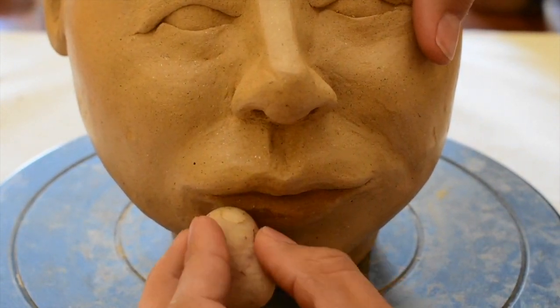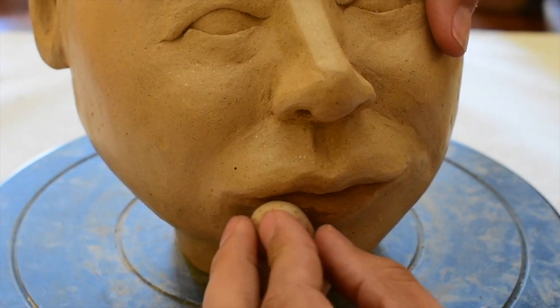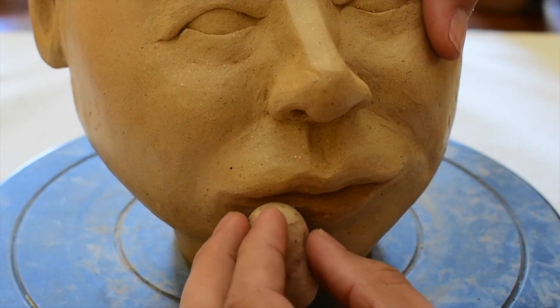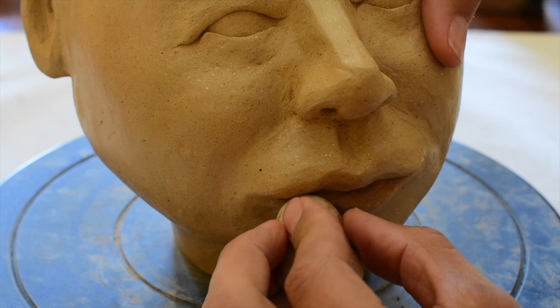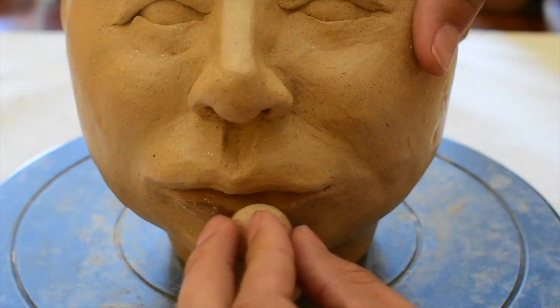All you're doing when you're burnishing is compacting the clay — think about it that way rather than just rubbing the surface. You want a certain amount of pressure; you don't just want to rub lightly across it. You want to rub across it with enough pressure to really compress the clay.